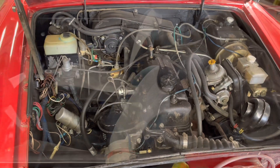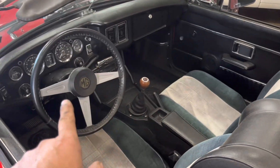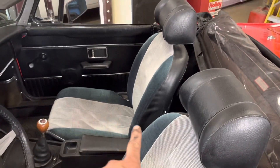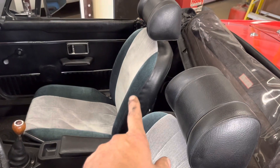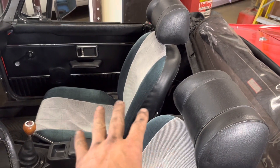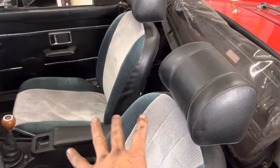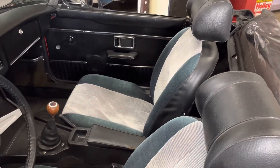Even the interior on this thing is in pretty decent condition. It's got non-factory seat covers on it, but that's a personal preference thing. In some ways I really do like it — it makes it stand out a little bit from other cars. I'm just not particularly crazy about this shade of blue without anything else in the interior to match it, but whoever did it must have liked it.